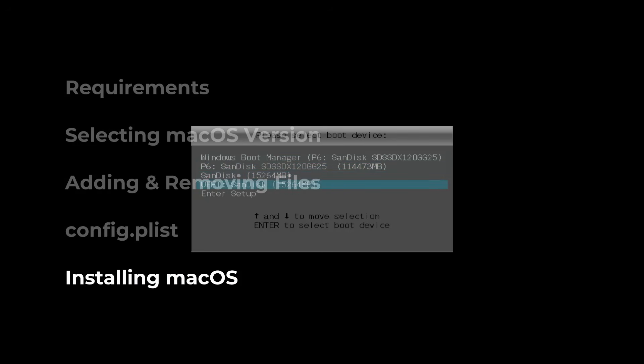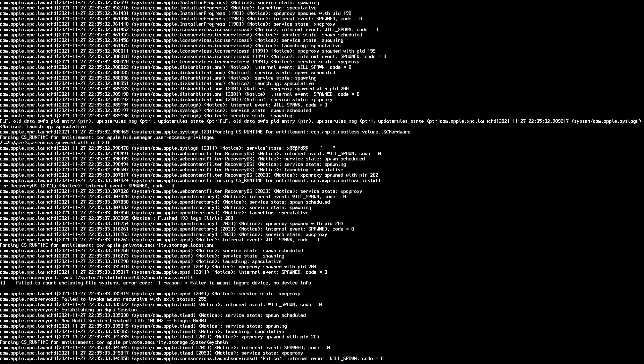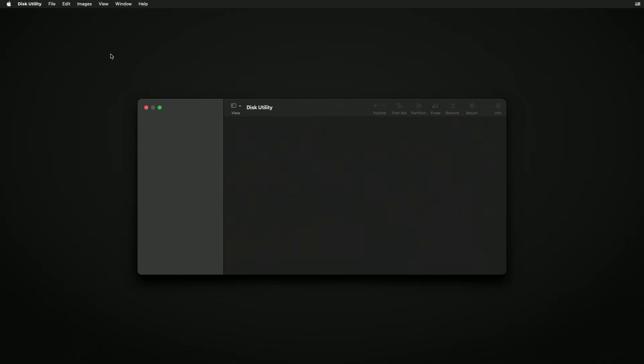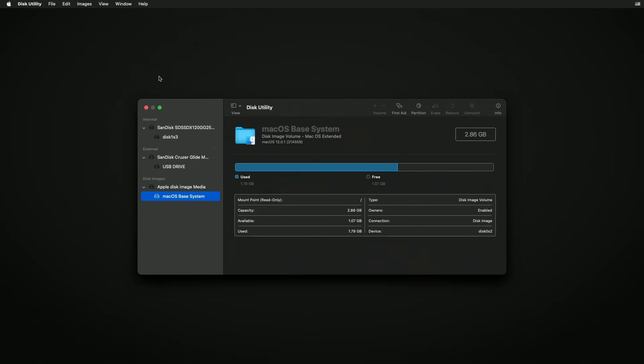Alright, now we're ready to boot and install macOS. Shut down your PC and boot off of your USB drive using the boot menu. When you reach an OpenCore menu, boot off of the first option. You'll see a bunch of text scrolling on the screen and then you should boot into macOS recovery. We'll first need to erase our drive to install macOS. Begin by opening Disk Utility and selecting View and then Show All Devices at the top.